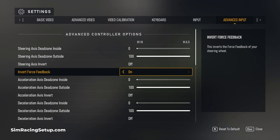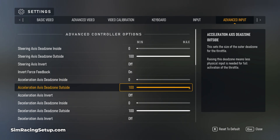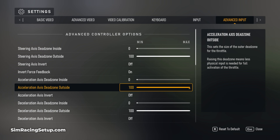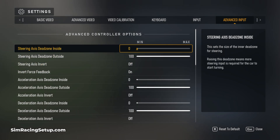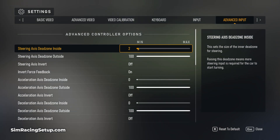Starting with the dead zones, I always set these to 0 on the inside and 100 on the outside. This will open up the range of your pedals and your wheel rotation, and you should only really be increasing or decreasing these settings if you're registering some input when you're not touching the wheel or pedals, or if you can't reach 100% input on anything. It's important to have the steering inside dead zone especially set to 0. Setting this just to 1 or 2 points will add a really big dead zone at the centre of your wheel where if you rotate your steering wheel there'll be no input registered.